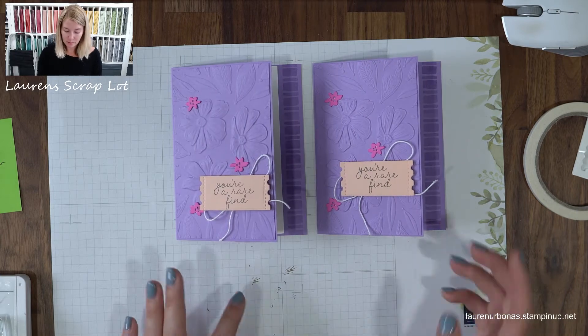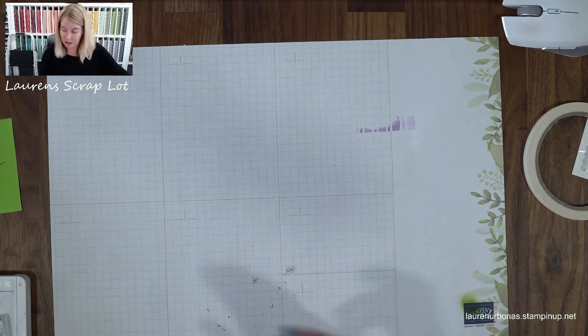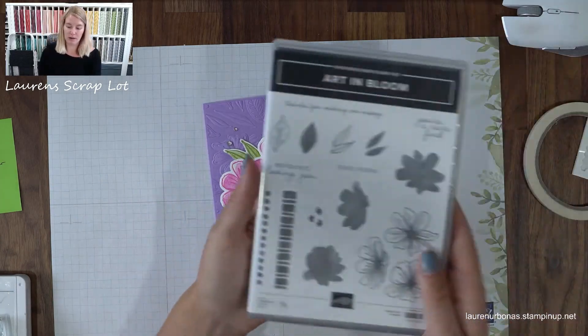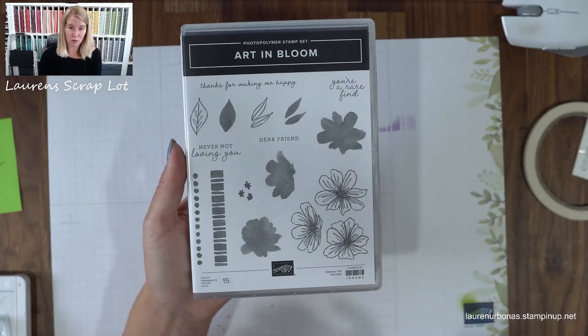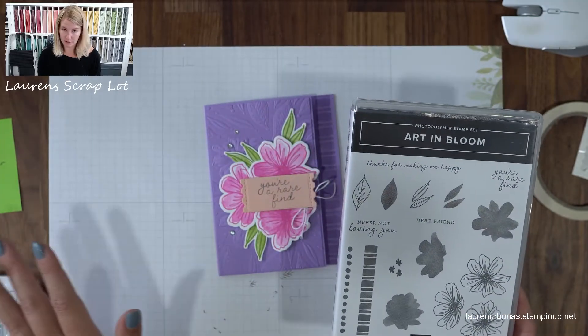It's really nice to highlight the embossing folder in the set because you're not really covering it up much — you've just added a sentiment, a little stamping, and maybe a couple of paper pieces, but this embossing folder just speaks for itself. So it's a really nice way to highlight that feature of your card. Card number two, we're going to step things up a little bit and start incorporating stamped images into our card instead of just using the embossing folder.